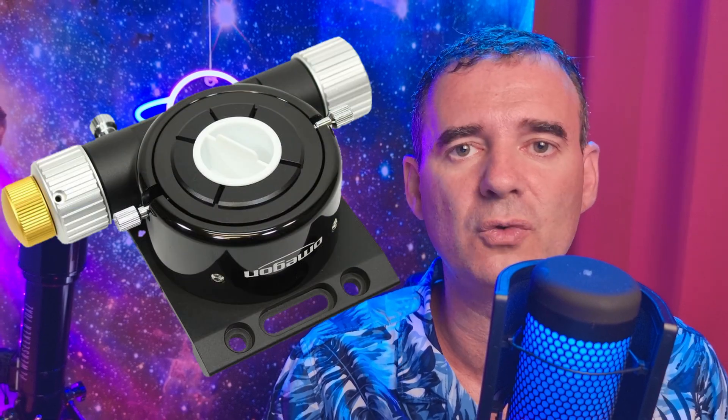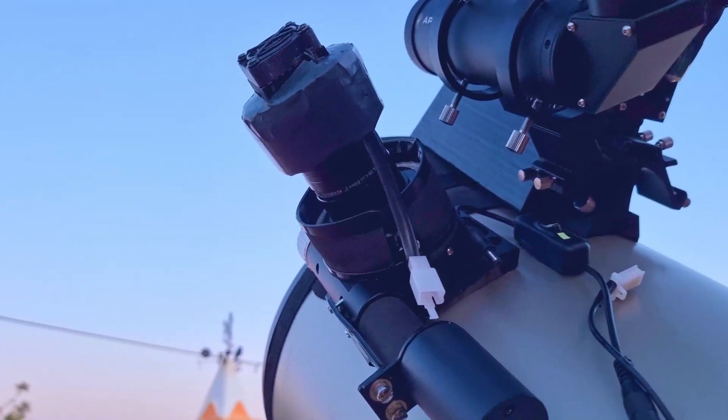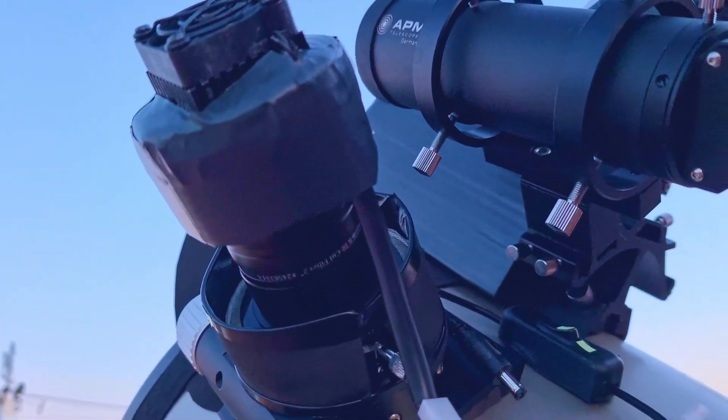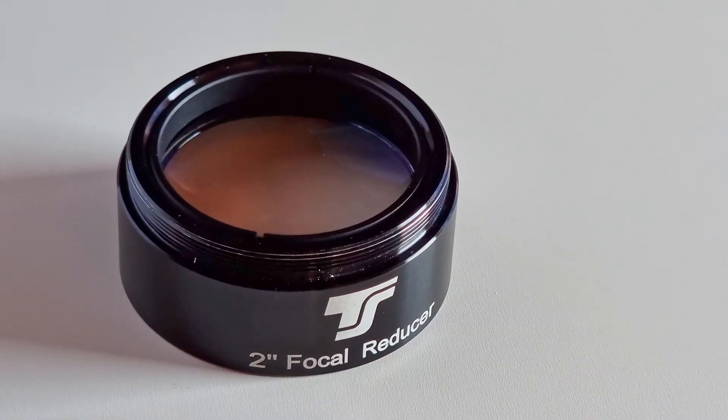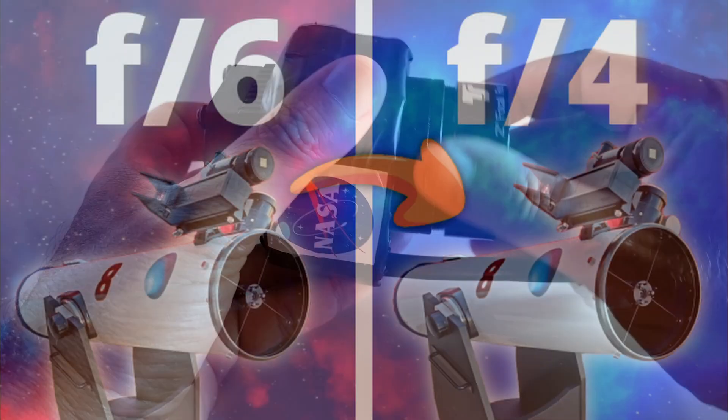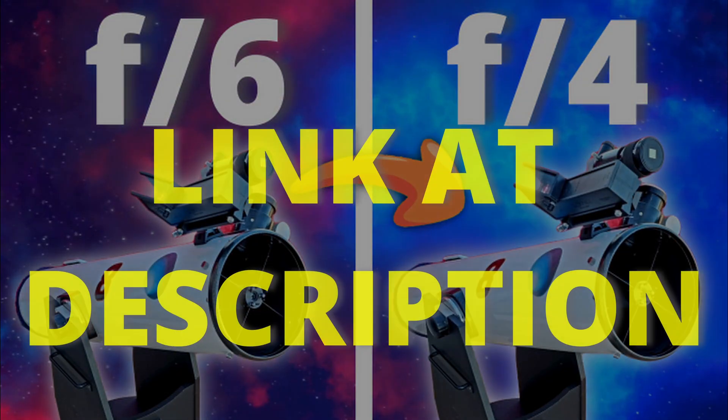The problem was when I tested with my 8 inch Dobsonian — it didn't work. I had no back focus. However, there are solutions for that, for instance doing what I did with my 12 inch Dobsonian: moving the primary mirror forward and upgrading the focuser to a low-profile focuser. But I decided instead to use my Nexus only with the 12 inch Dobsonian and keep using the inexpensive reducer with the 8 inch Dobsonian. That's the cheaper option, which I already explained in a separate video — I'll leave the link in the description.